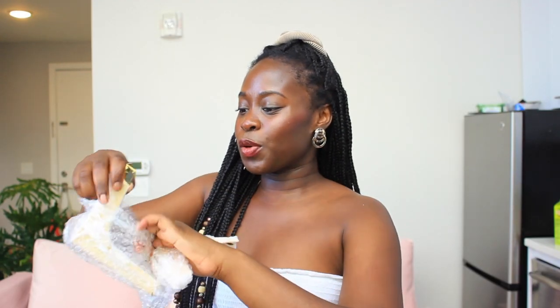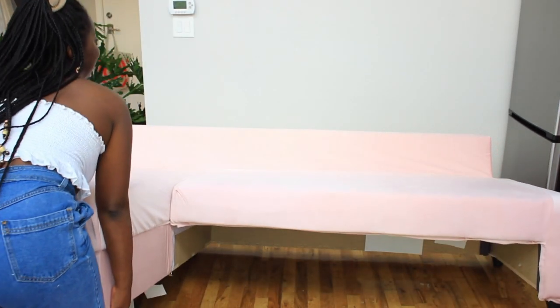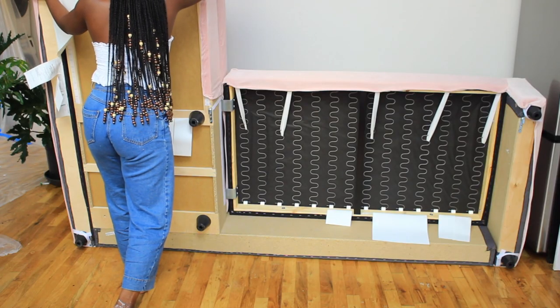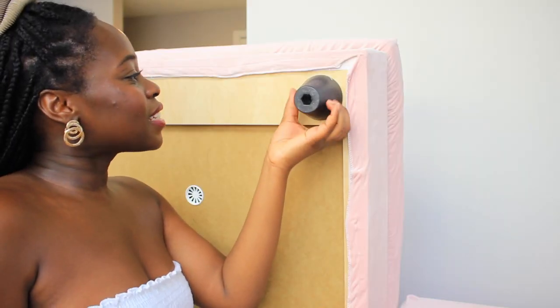I found these really cute gold-plated legs on Amazon — they weren't expensive at all. Look how beautiful these are. These are going to bring it up a notch, making my couch look so much better. One, two, three — oh my gosh. So we're just going to take this out.